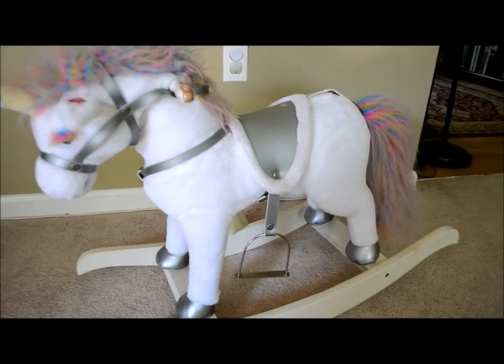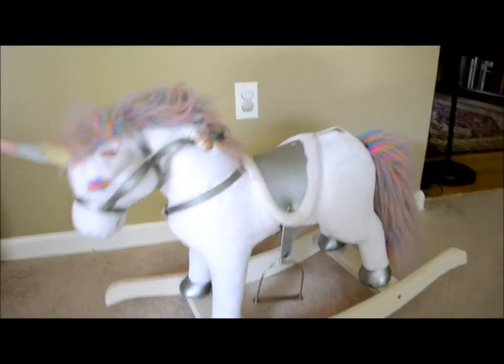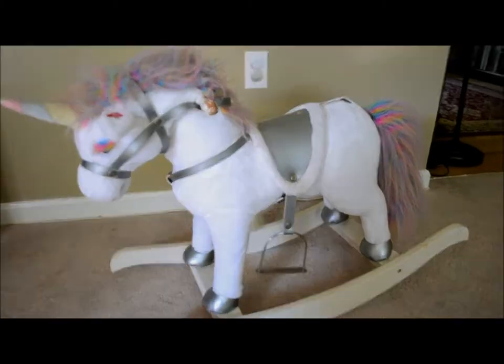He's got a rainbow mane — needs a little combing — and a rainbow horn. Pretty cool.